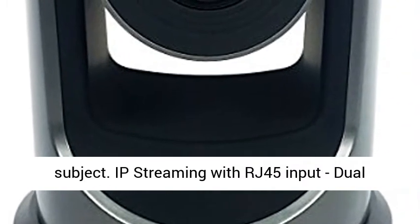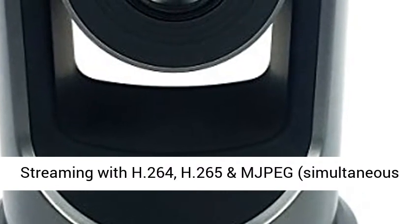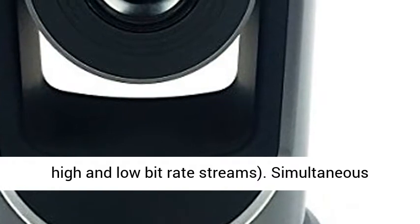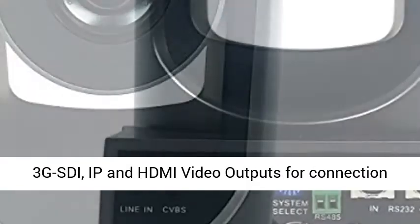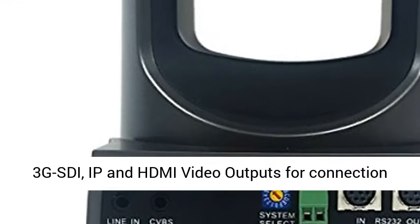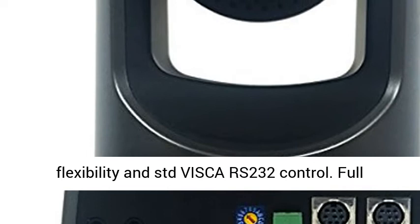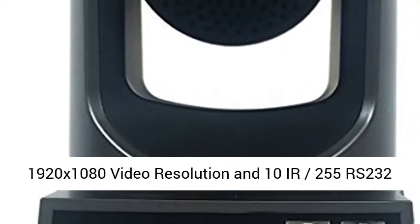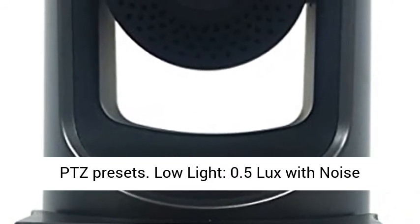IP Streaming with RJ45 input. Dual streaming with H264, H265, and MJPEG. Simultaneous high and low bit rate streams. Simultaneous 3G SDI, IP, and HDMI video outputs for connection flexibility, and STD Visca RS232 control. Full 1920x1080 video resolution and 10 to 255 RS232 PTZ presets.